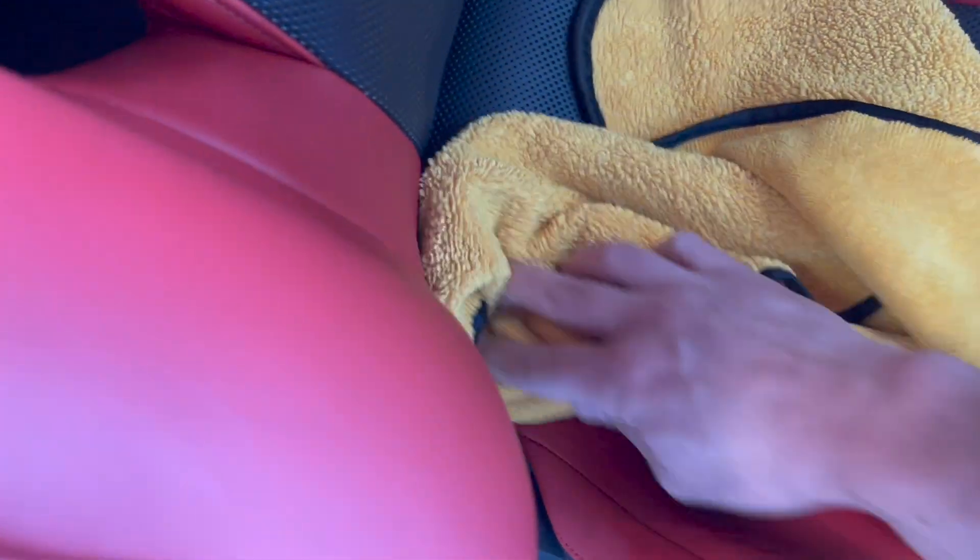The bottle should last you anywhere from three months to six months if you use it weekly. I've had this bottle now for about four months and I'm about two thirds through it, and I use it every week on my seats.